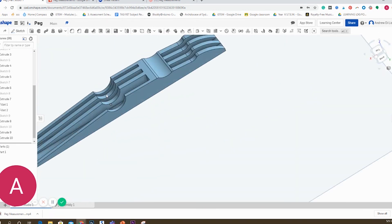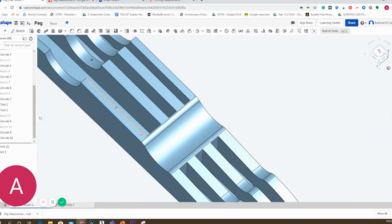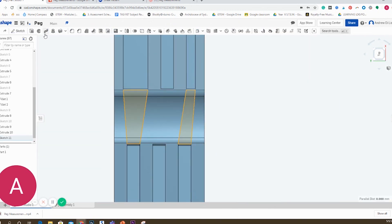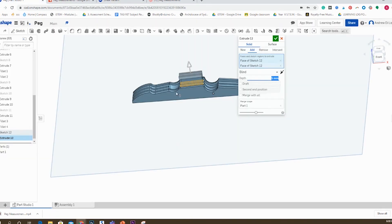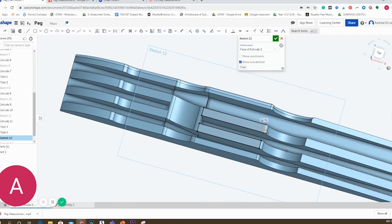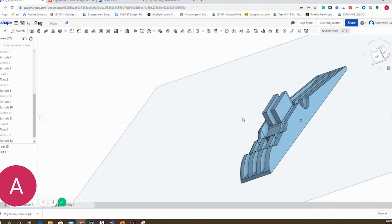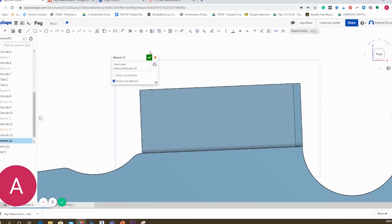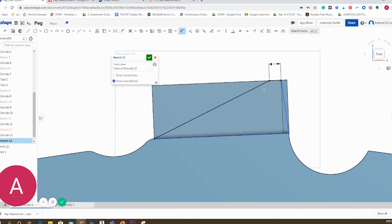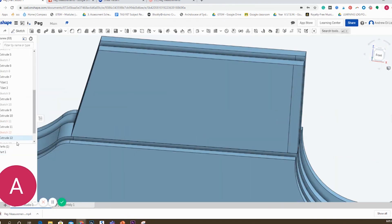Same process again, but this time I won't use the linear pattern because the pattern is not consistent, so I had to draw all four rectangles individually. Now to add the two elements that stick out from the peg, I've simply chosen the top face, drawn two rectangles in the sketch feature, and extruded them upwards 4.5mm — that's the additional height these elements have above the normal part of the peg. Sometimes it's easier to leave items like this to the end and add them on rather than cutting around them.